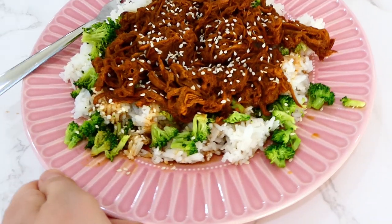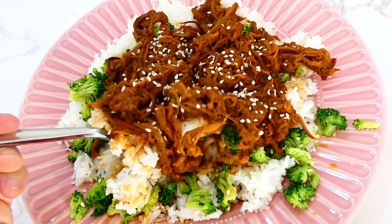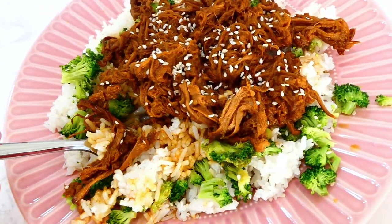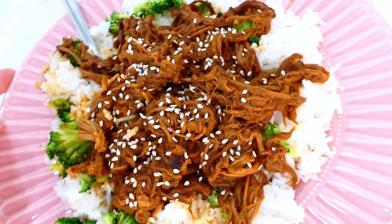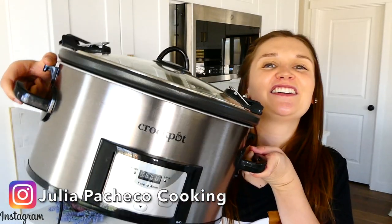I served the pork over Instant Pot white rice with steamed broccoli on the side and a sprinkle of sesame seeds over everything. This pork has so much rich, amazing flavor — you're going to want to make it over and over again. I have plenty more slow cooker videos on my channel, so make sure you're subscribed so you don't miss any. See you in the next one!